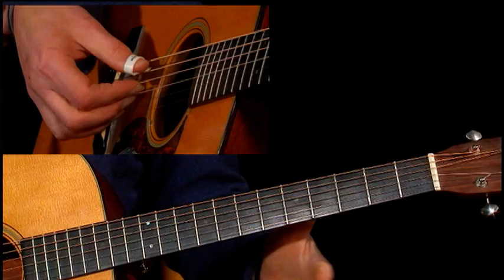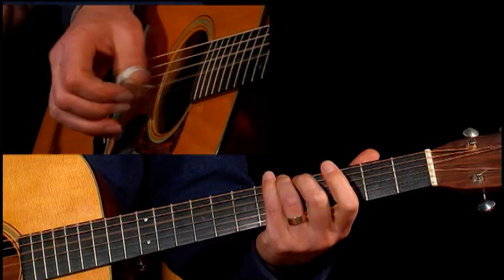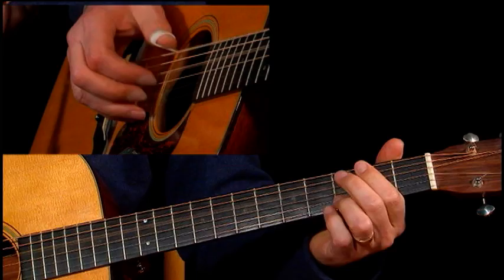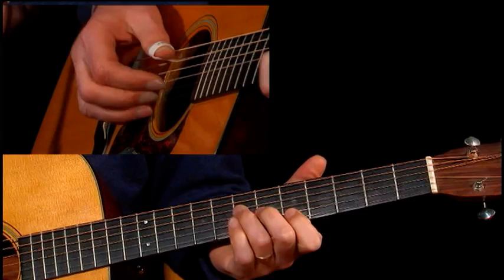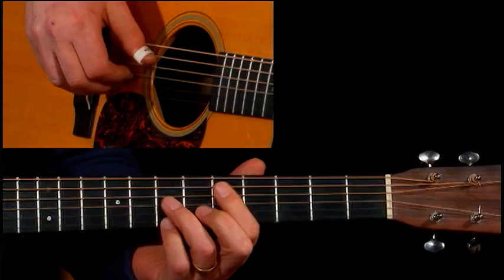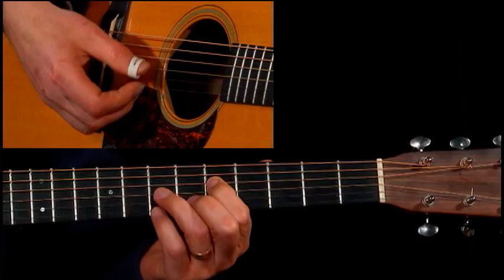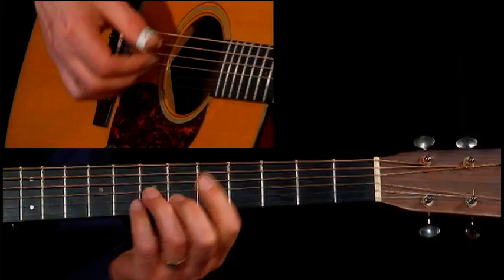But you play an open A string underneath it. And then a regular A chord here, the half bar A. And the thumb keeps going like that. That G7 chord — same as a D7, but you're coming up here. And then to a quick F chord.